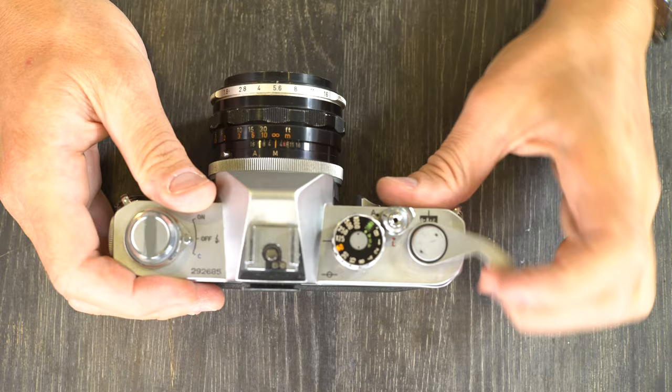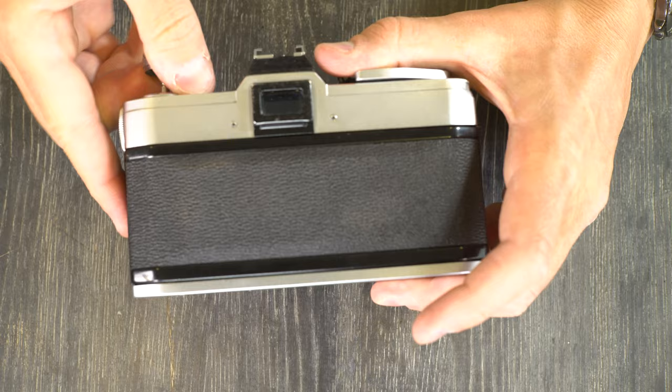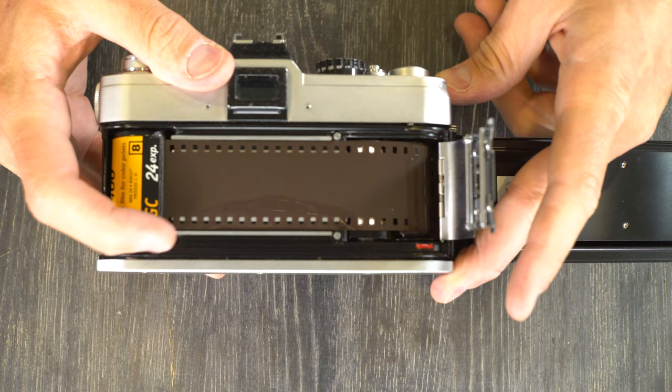When you get to the end of the film to rewind it, lift out that lever, push down the film rewind button, and then rewind. Don't open your film back until you have completely rewound the film. Film is one and done — if you open the film back while the film is still outside of the cassette, you will ruin all of the film you have already shot.